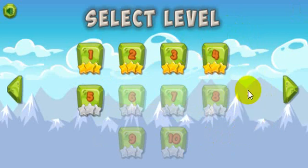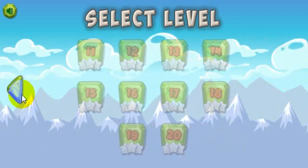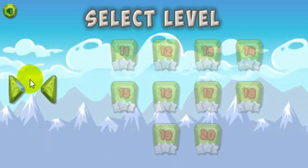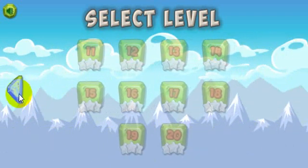Let's go ahead and click beginner. As you can see, I've got three stars on the first four levels, and I've not completed the fifth level, and the sixth is not unlocked yet. Here are the rest of the levels — you've got 20 levels. When you get through the tenth level, you use this arrow to get to the eleventh and play those.